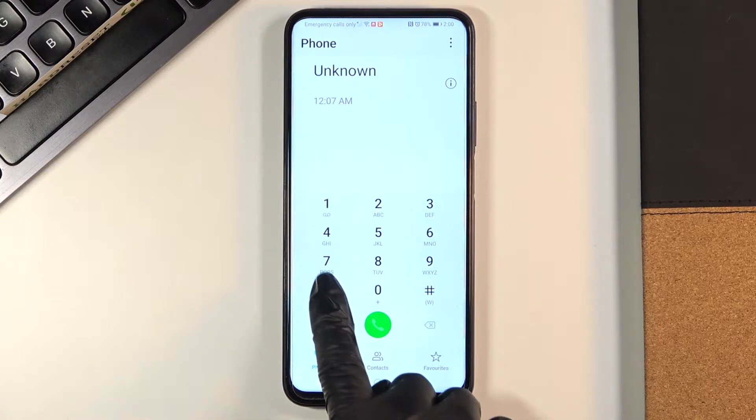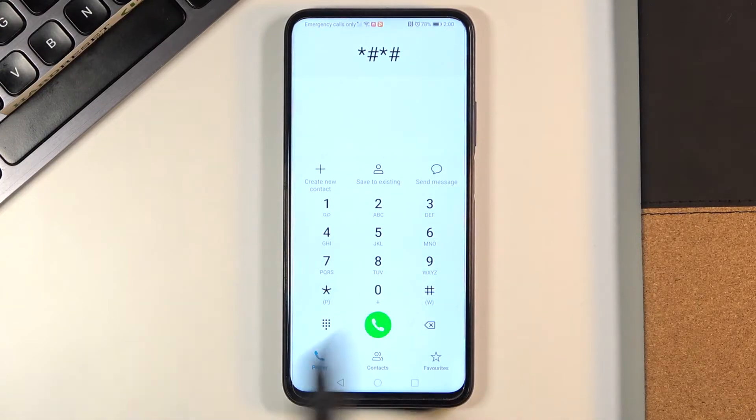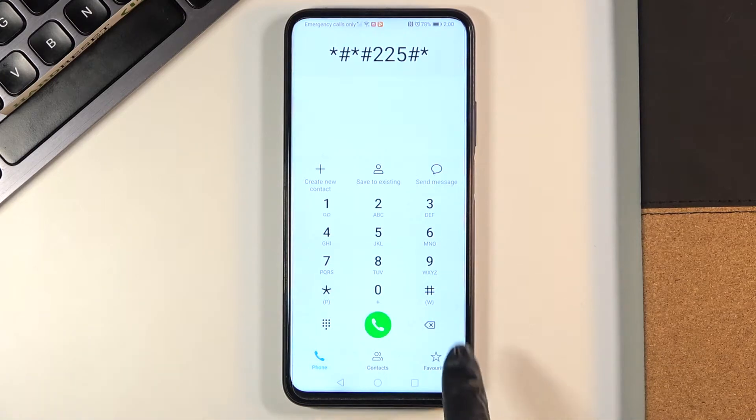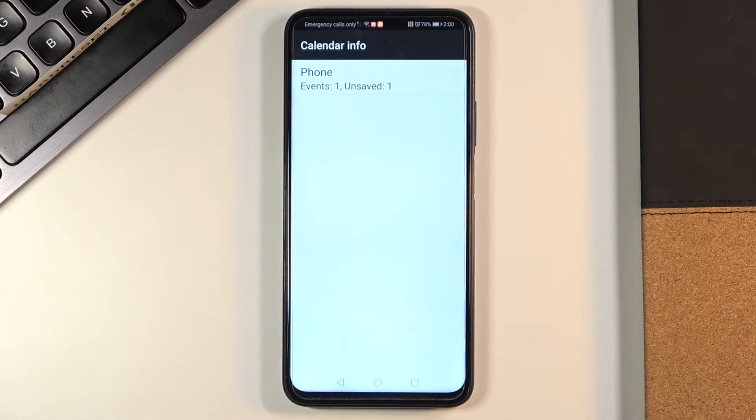The second code is asterisk pound asterisk pound 225 pound asterisk pound asterisk. Here we've got calendar info, so from now on you don't have to scroll through the whole calendar. Just enter this code and you'll be provided with events and celebrations included in your calendars — you will not forget about any of them, which is super useful.